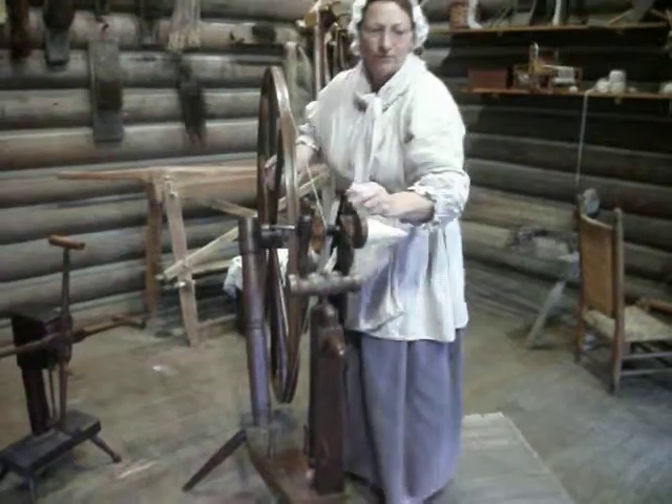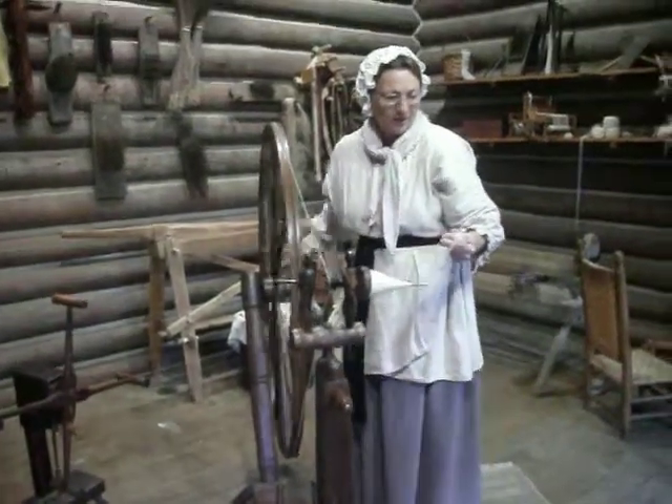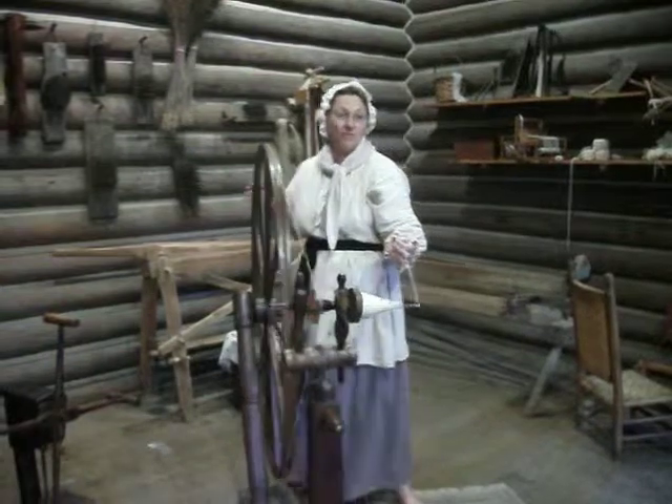But you taught your children very young. Kids learned to spin by the time they were five, because it does take so long.